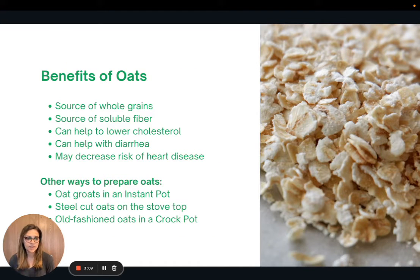Now let's dive into some of the benefits of the ingredients in the recipe. Oats are obviously the main ingredient and are a great source of whole grains. Whole grains have both insoluble and soluble fiber, but soluble fiber specifically can help to lower LDL, or the bad cholesterol, which can help decrease the risk of heart disease. Soluble fiber can also help if you're experiencing diarrhea, as it helps to bulk up our stools. There are lots of different ways to prepare oats — overnight oats, oat groats in an Instant Pot, steel cut oats on the stovetop, or old fashioned oats in a crock pot. I'll link additional recipes in the article version of this video.